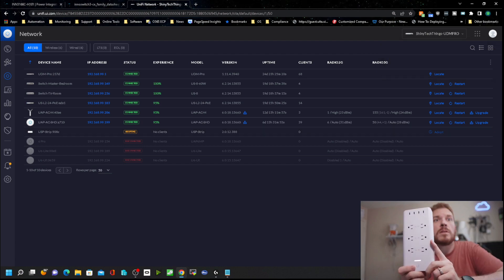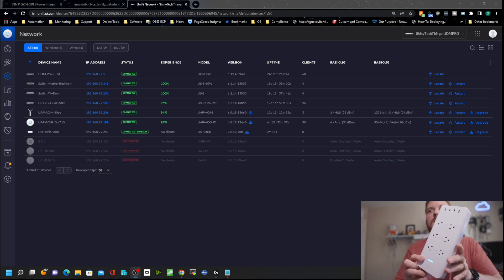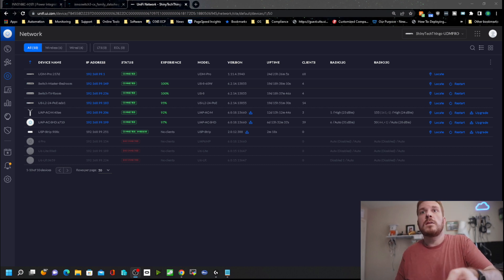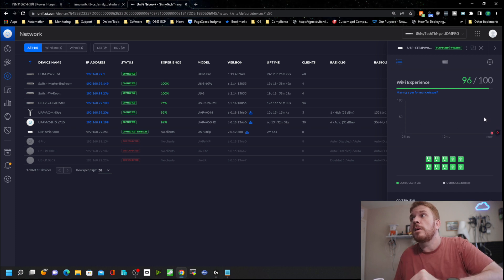Logging into the UniFi controller, it is picking this up — pending adoption of wireless. Clicking adopt, you can see the light turned from white to blue once it was adopted, and it shows connected wireless. There's a firmware update available. Clicking on it, it gives us the Wi-Fi experience graphed out over time. It is connected at 72 megabits download and 54 megabits upload.